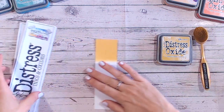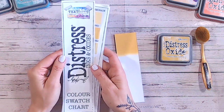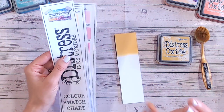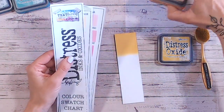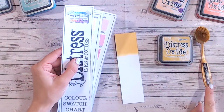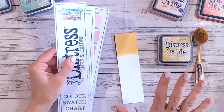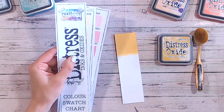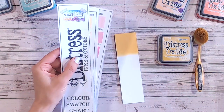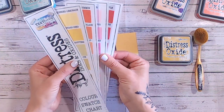So let's take a look at the Distress Ink and Oxide colour swatch chart. This is free for you to download from my website — it's linked below. This is also free to download, as are the labels I've got on all of my ink pads. They're coloured labels, but you don't have to use coloured ones because I also have black and white ones that you can print off at home and pop onto things like your blending brushes. I also have a label on my blending brush holder to tell me where to put each one back. For me, this has been the most helpful tool.